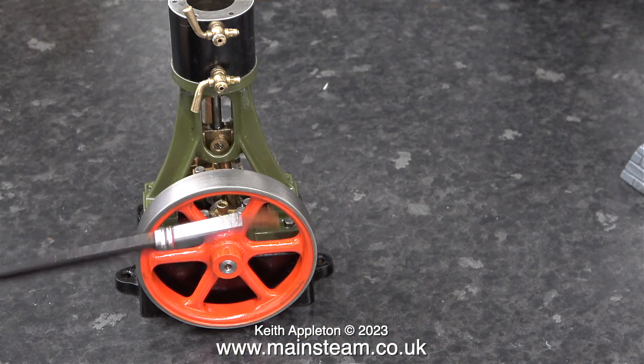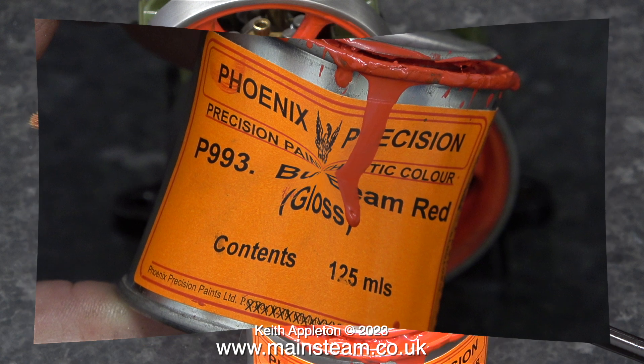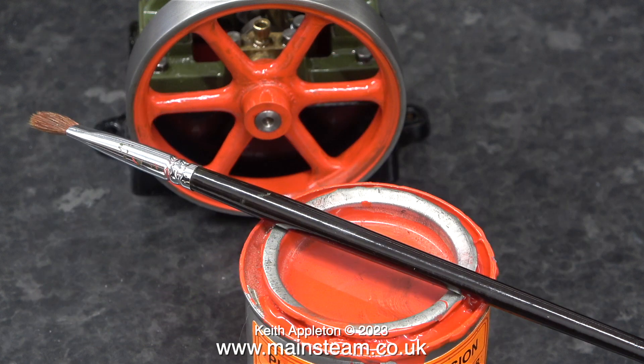There isn't any painting in this episode, just the threat of painting. I need to give the flywheel a second coat before I refit it to the engine. This buffer beam red never seems to cover very well in one coat — sometimes when using this paint for its intended purpose I have to give the buffer beam on a miniature locomotive three coats before it covers evenly. Sorry there's no painting in this episode; I've already covered the painting of the flywheel once and I don't want to repeat the process.